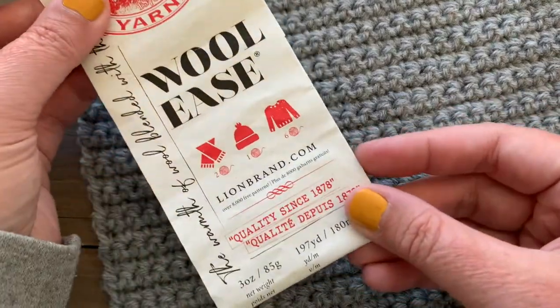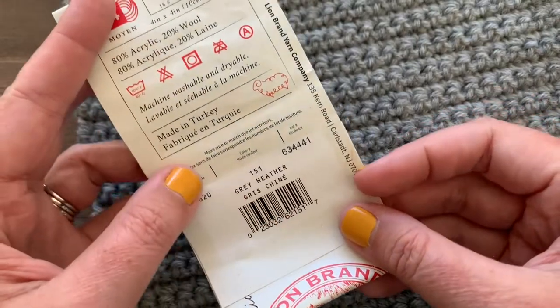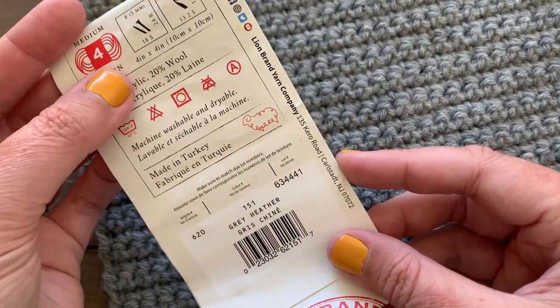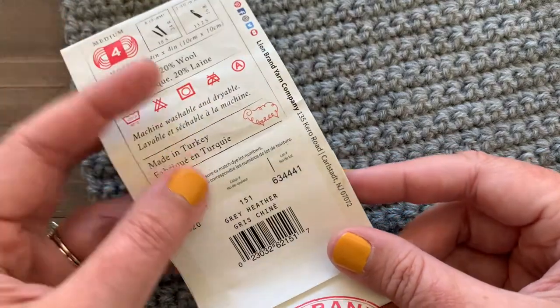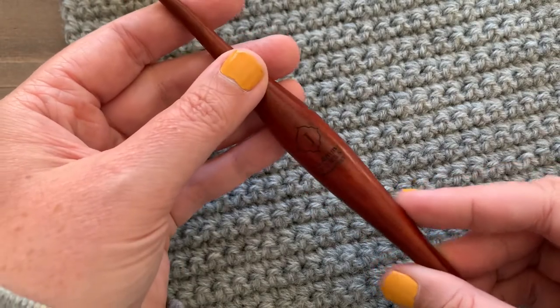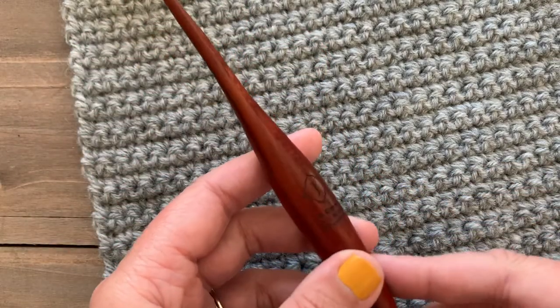For this tutorial we are going to be using Lion Brand Wool-Ease in the color gray heather. Wool-Ease is a great yarn — it's part acrylic, part wool, and it's a worsted weight yarn. We are also going to be using a size J crochet hook. I am using a Furls Streamline hook for mine.